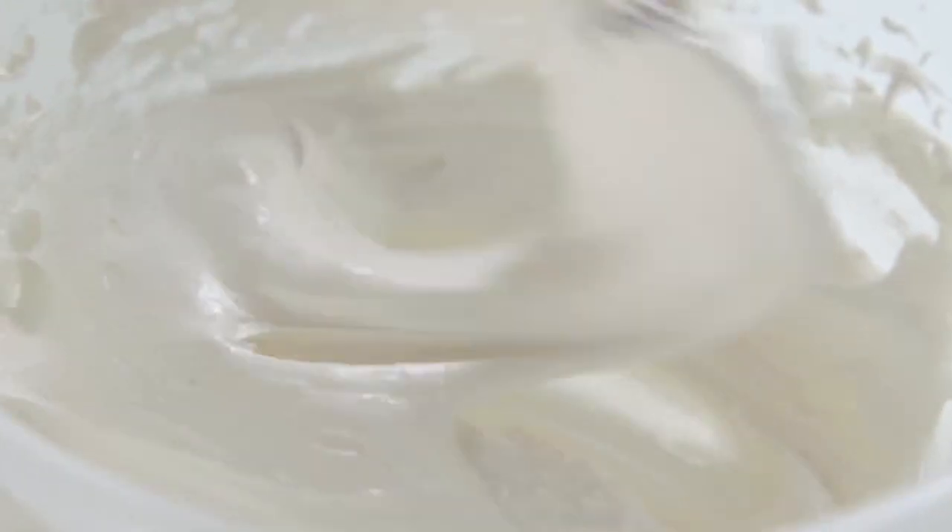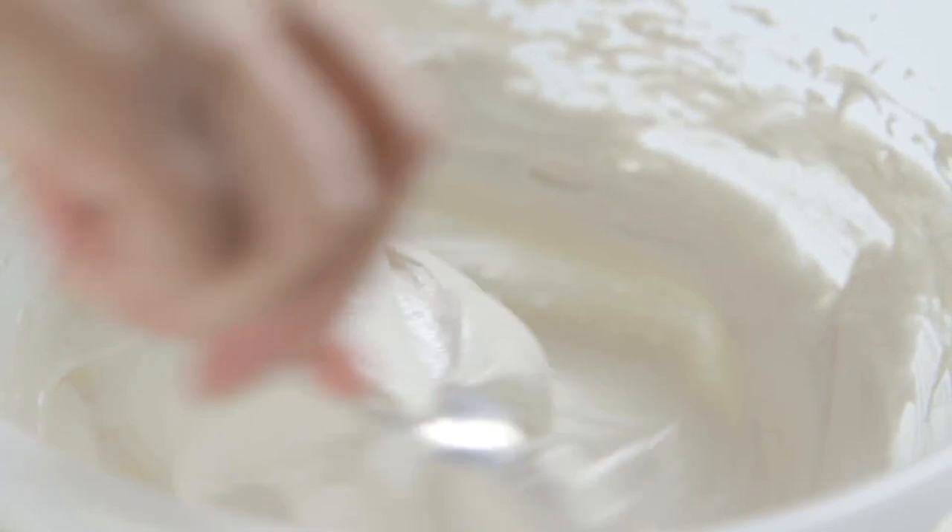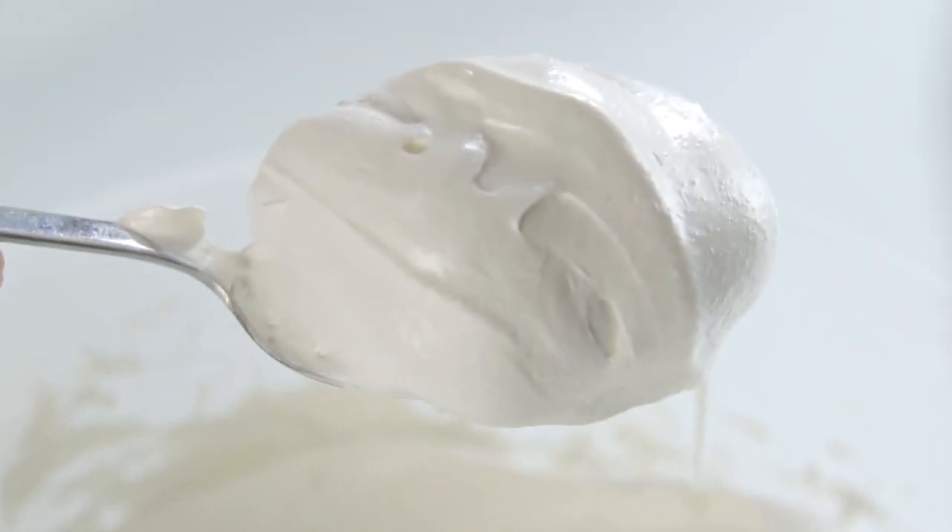When it's all in, you end up with a very stiff, smooth, silky-glossy meringue mixture that looks like this.